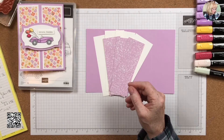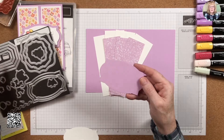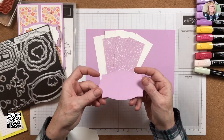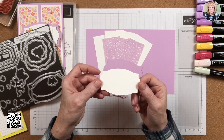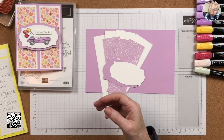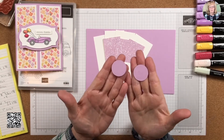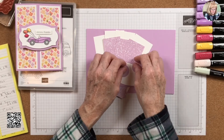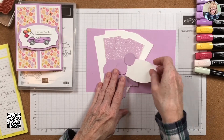I'm going to bring out the Hippo and Friends dies. The largest die I'm cutting out in Fresh Freesia, and the next one down I'm die-cutting in Basic White. You also need two pieces of Fresh Freesia using the one-inch layering circle dies. Now let's do some stamping and coloring and then we'll assemble the card.